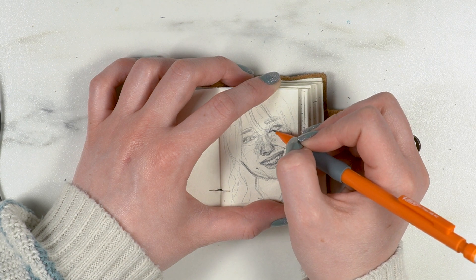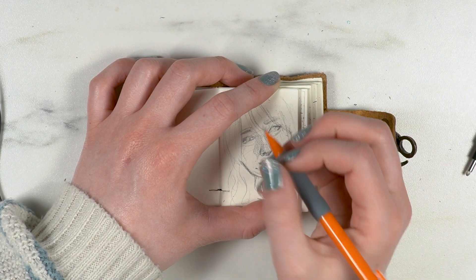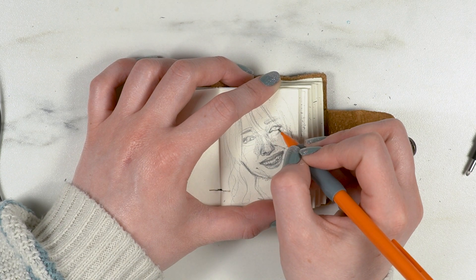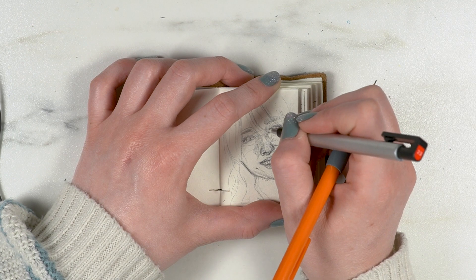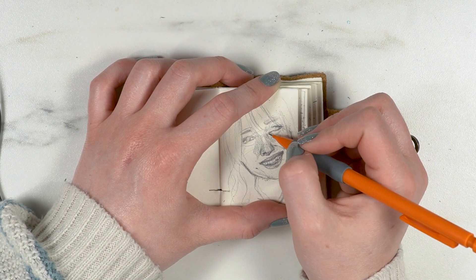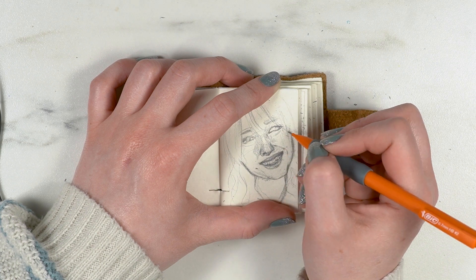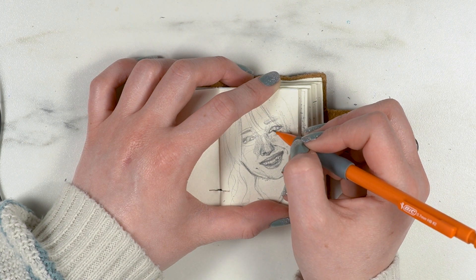I had a hard time with the face shape — just trying to get the chin long enough but not too long. It was very easy to make it too short or too long. The eye shape, especially the eye I'm working on right now, was so ridiculously difficult.